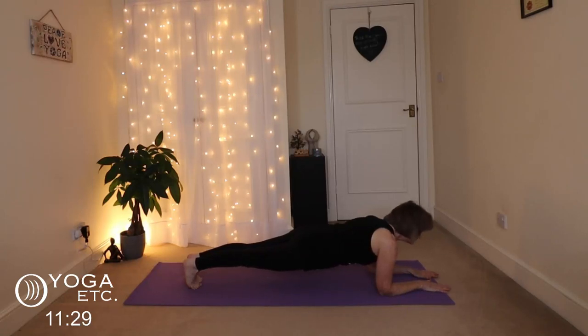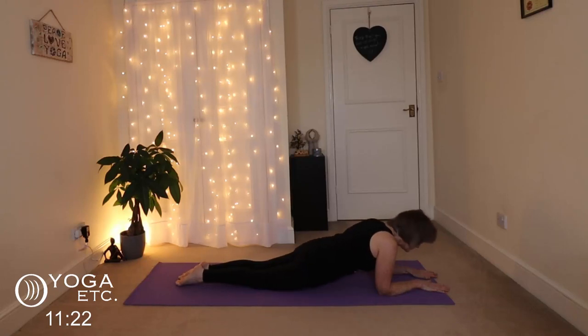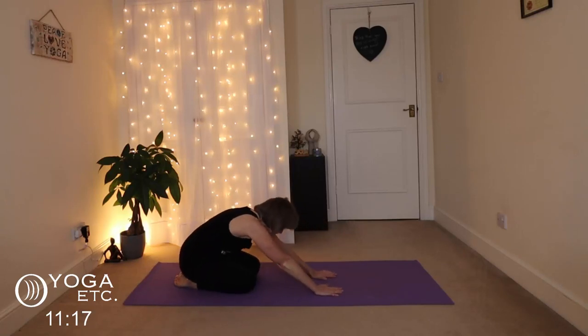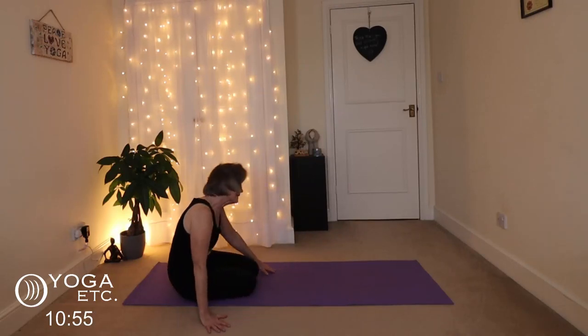Slowly release and we're going to go back into child's pose just to relax that back. Sit back on your heels, stretch those hands out in front, forehead to the mat, and have a lovely stretch here. A little rest, reaching those hands forward, then walk the hands back.